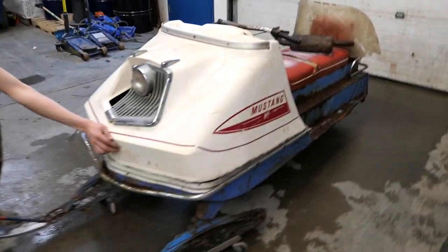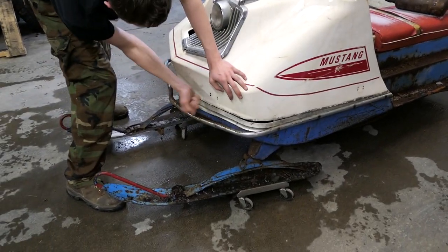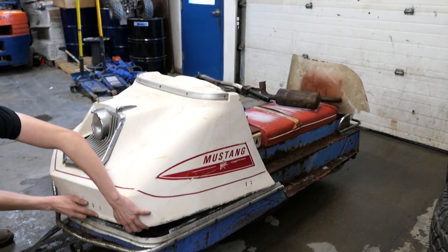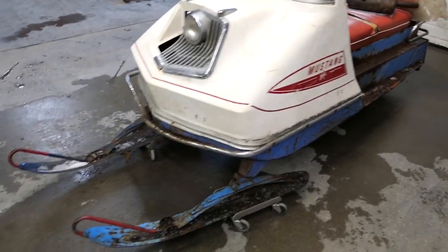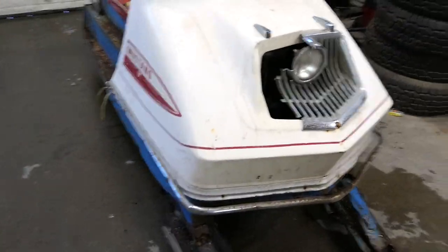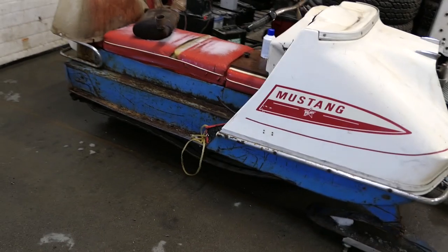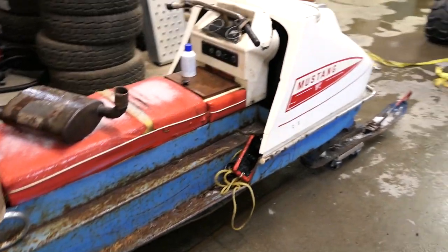Happy Mechanic and Day Broknecks. We have the next thing we're gonna do - the 1969 Polaris Mustang. I think we can make her go. What do you think?